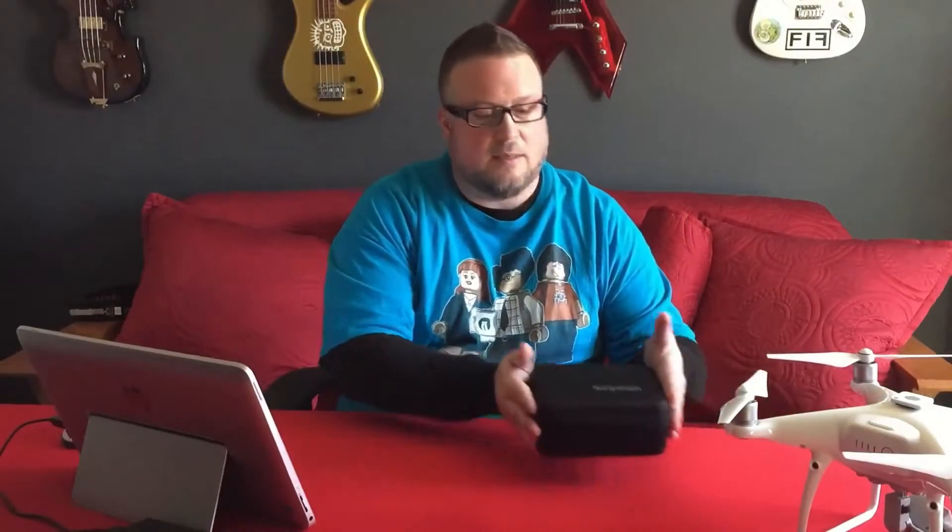A lot of the popular power banks I have are USB-based only, so you can charge cell phones, tablets, cameras — small devices. But my laptop actually has a regular three-prong AC cord. So I needed to find some kind of power bank that would let me use a regular electrical outlet.